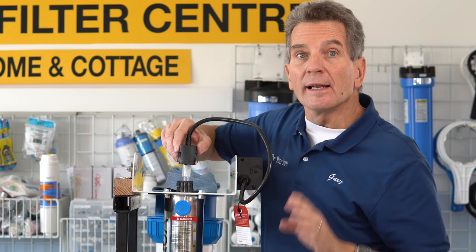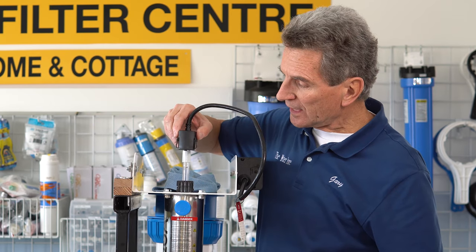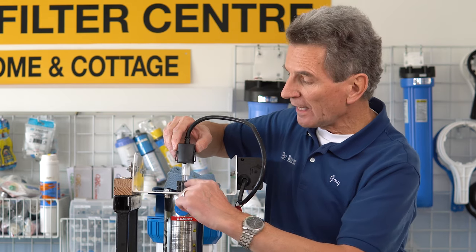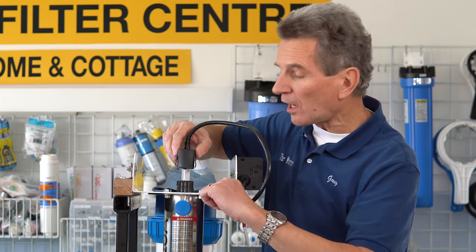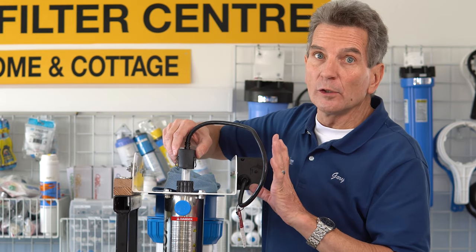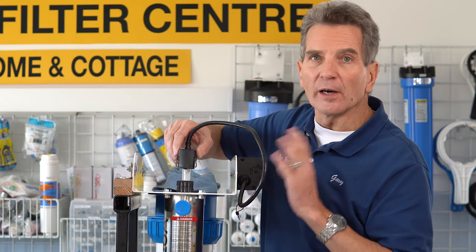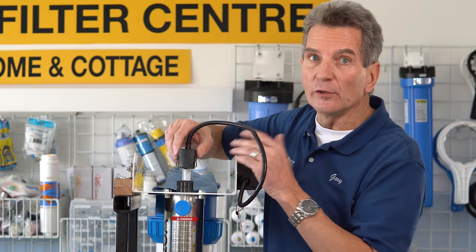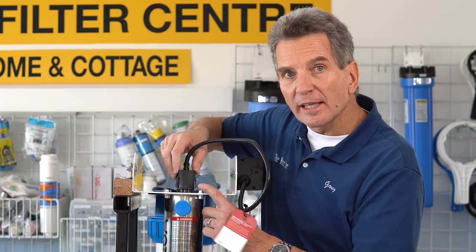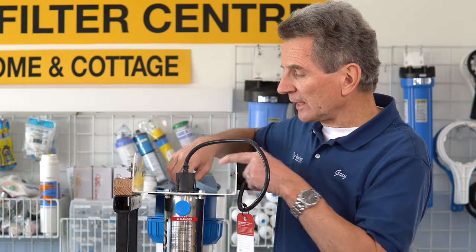Then you're going to slide this down onto here. One thing I should mention — this is a safety lock here. So if you have it at this stage and you plug it in and it doesn't work, don't be surprised, because it has to be clipped right into the safety lock before the lamp will work. Also, you don't want to illuminate the lamp and stare at it with your eyes, because the UV light will actually damage your eyes. So don't do that. Slide it down until it clicks — it needs to click into place.